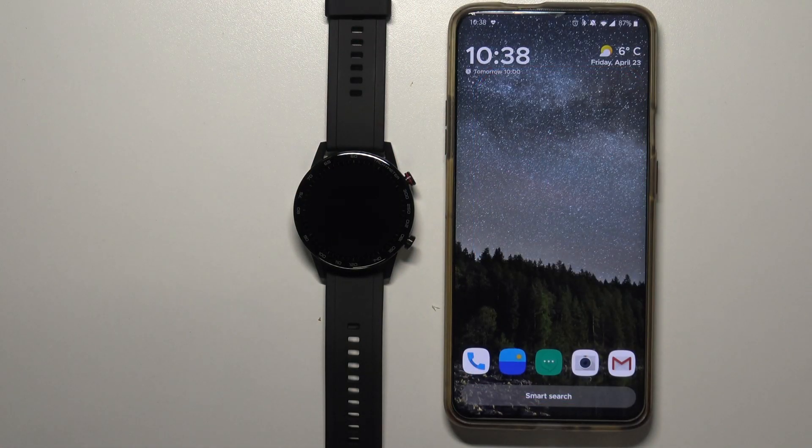Welcome! In front of me I have Honor Magic Watch 2 and I'm going to show you how to set the watch face with a custom image on this device.